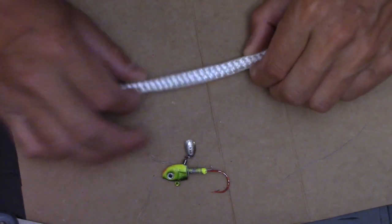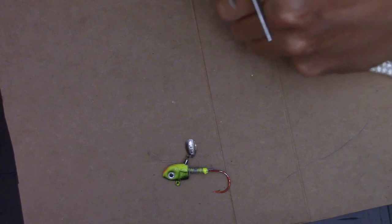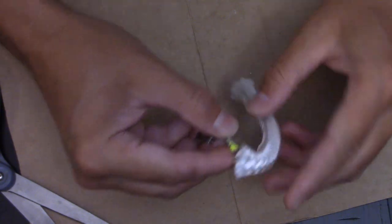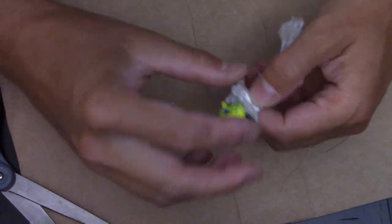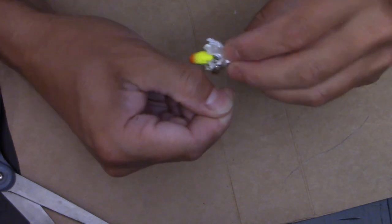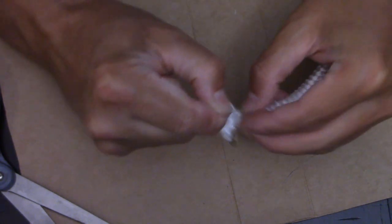Cut about six inches. You can trim it down later if it's too long. Thread your hook through there, just ease it around. It doesn't matter if it's straight — you're not trying to do a worm on this. Then you just wrap this thread around as tight as you can.